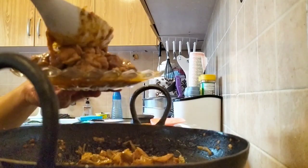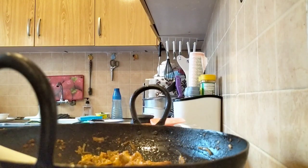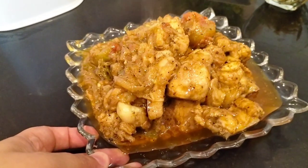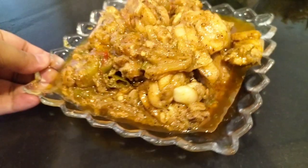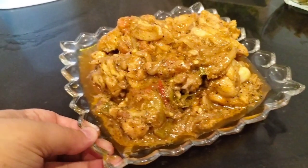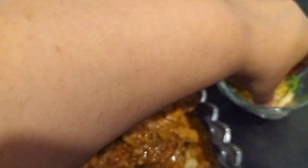I always say in my videos that it is difficult to present food. If you have good food, you will be very good at presenting it. I am adding a lot of food for you. After that, I didn't have an emergency, so I made a cream.